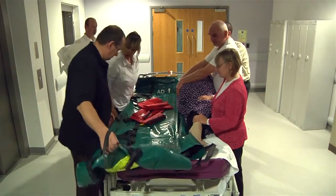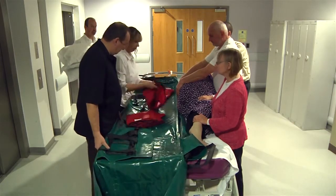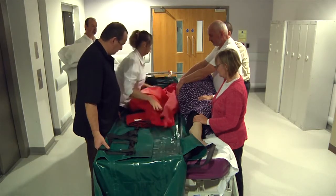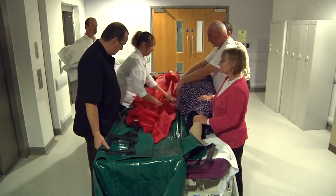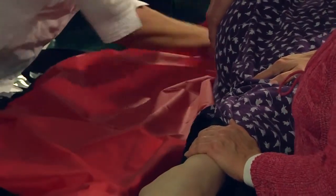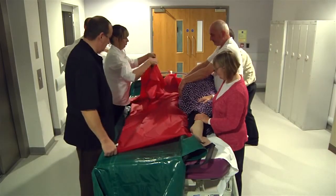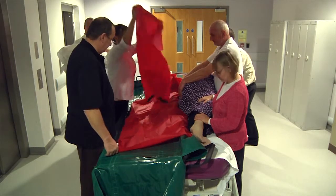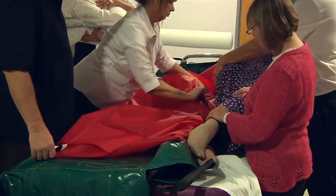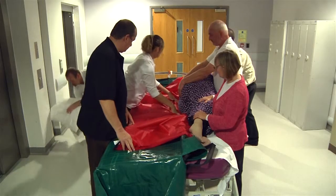The patient will then need to be transferred onto the evac mat, either on the bed or on the floor, by safe means using approved moving and handling techniques suggested by the qualified personnel who are available at the evacuation. Slide sheets can be used if available. It may be useful to have bariatric slide sheets stored with or close to the evac mat, then roll them back onto the evac mat.